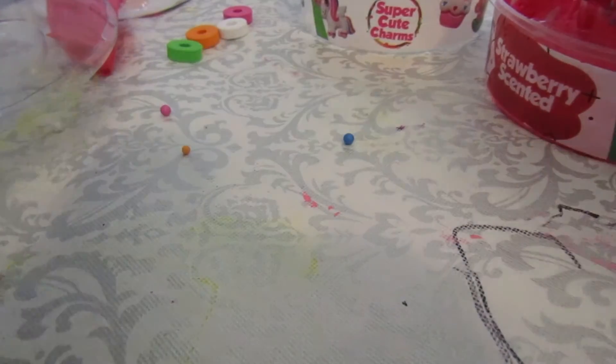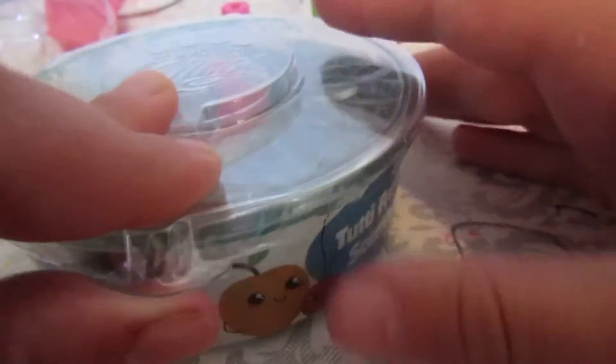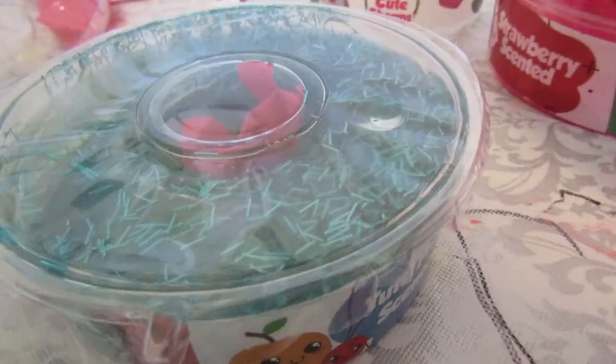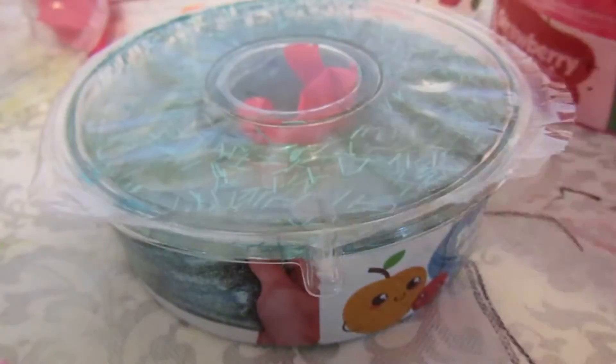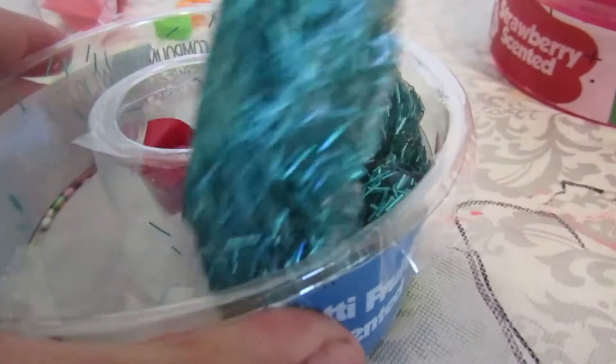Alright you guys, the last container I have with us today is this tinsel slime - it's a tutti frutti scent, so I'm super excited to see what the charm is. Oh man, I spilled foam beads - okay, it's okay! The charms that we got were all really fun and cute, so I'm super interested to see what this one is. It kind of feels like a homemade slime - wow, this is a good texture, gonna be honest there!